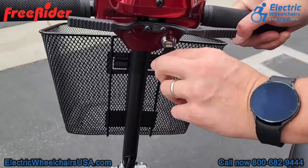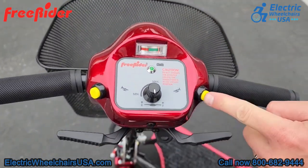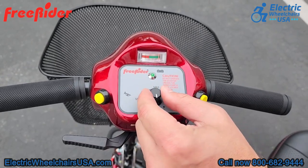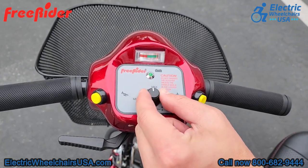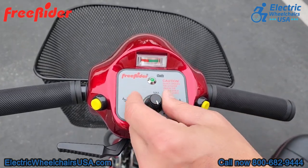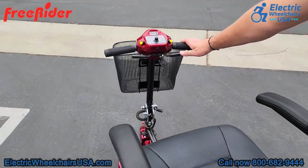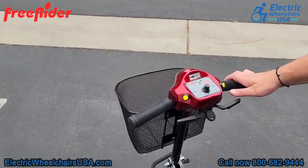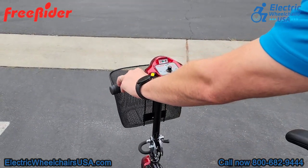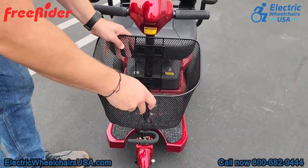On the tiller there is a key to turn it on and off, a battery gauge, and two yellow buttons that are your horn. In the middle is your speed control dial — you can adjust how fast or slow you want to go. Turned all the way to the right toward max, you can achieve a top speed of around four and a half miles per hour when you fully accelerate. The throttle is ambidextrous, so you can accelerate forward or backwards with just one hand — great if you have limited mobility in one hand.